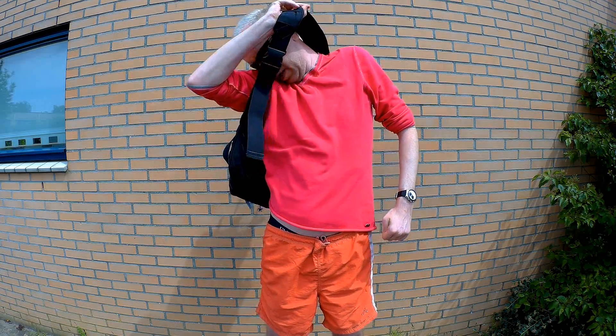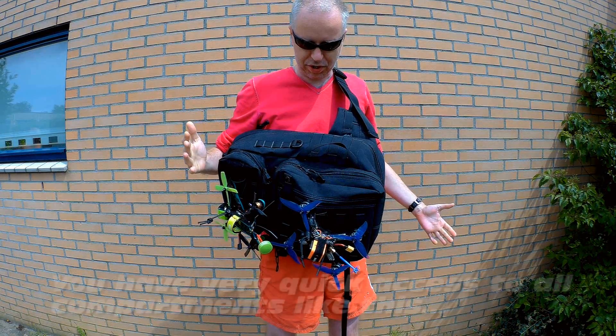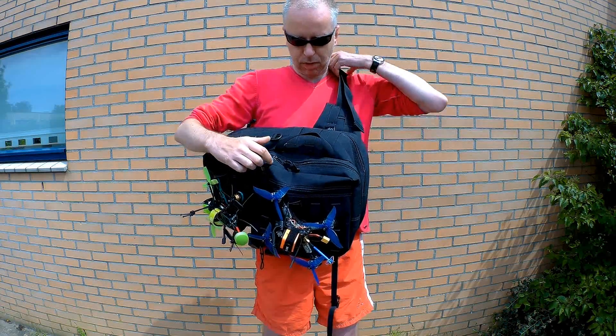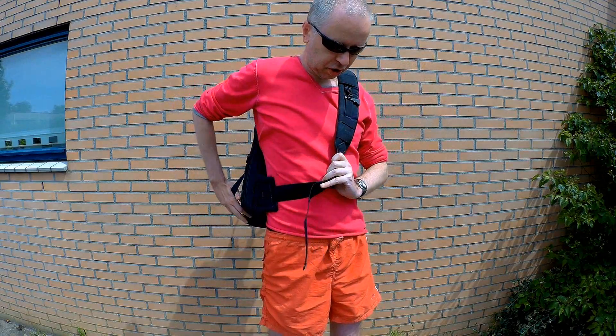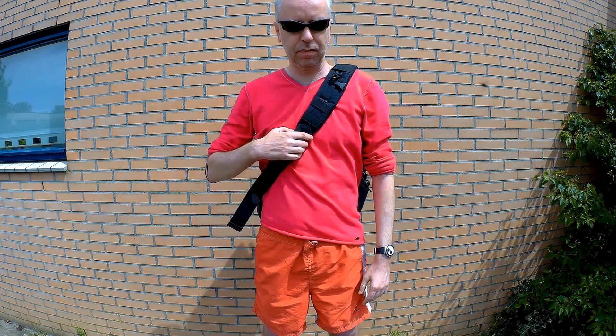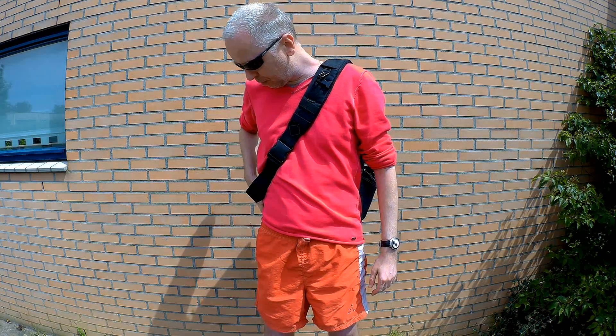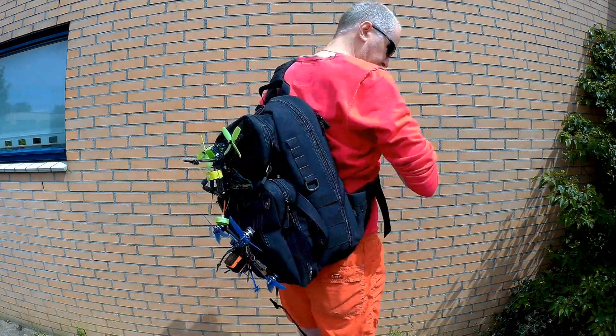To me this is a lot more convenient - you can take it off and on with one hand, which you can't really do with a regular backpack. It's quite spacious; I can easily take more than I need for an afternoon of FPV flying in this backpack. So let me show you the details.